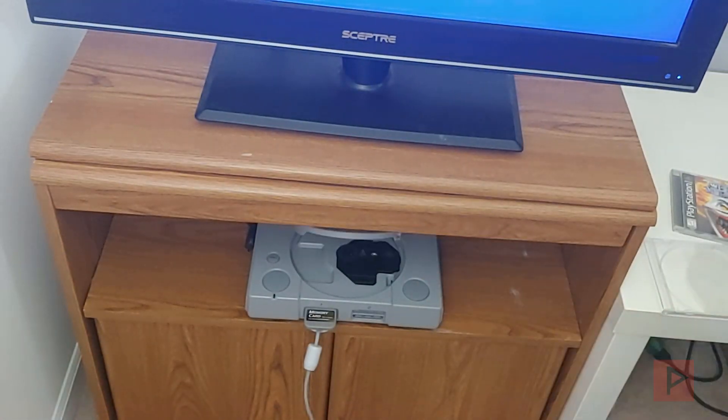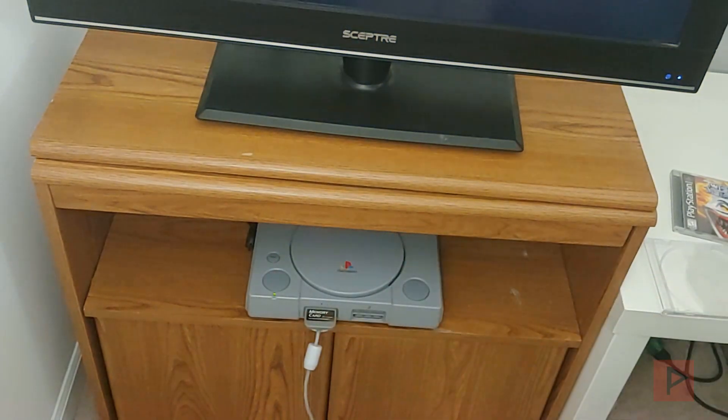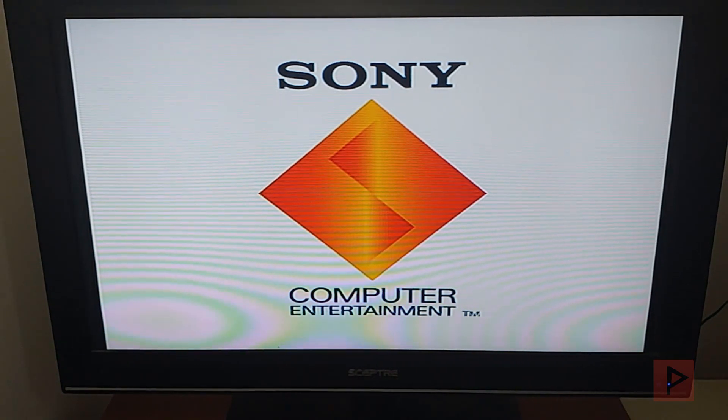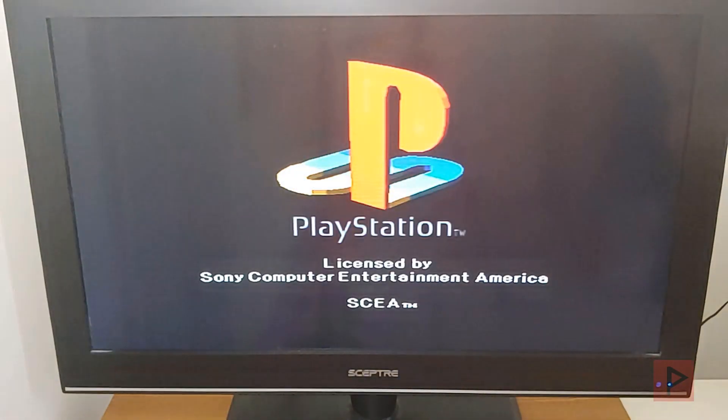So we're gonna be using Tony Hawk Pro Skater 2. I recently got a copy of this game so I'm very excited to showcase this and it works great. With my memory card — how did I get the save game exploit onto my PS1 memory card? I used my modded PS2, fatter slim, ULaunch ELF, got the save game files from the GitHub and transferred it over to the PS1 memory card.